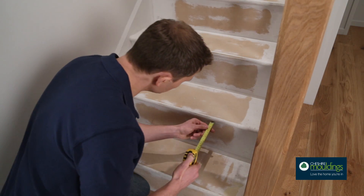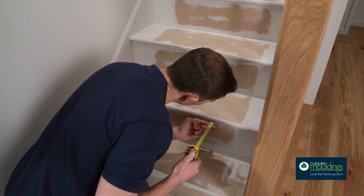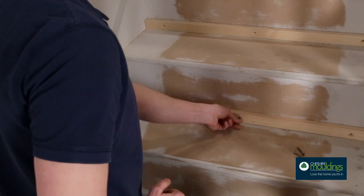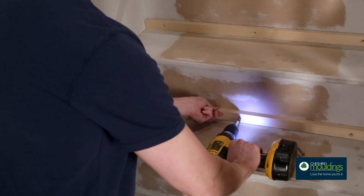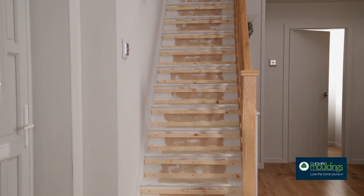First we need to measure the step. Measure from the face of the riser to the outer point of the bull nose. Using this measurement, cut some of the packing strips down to size, then glue and screw them to the existing risers. Repeat this process for all your steps.